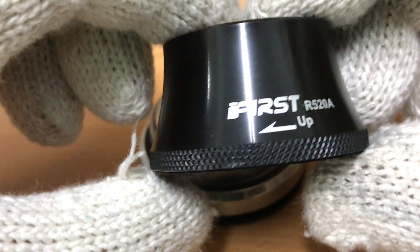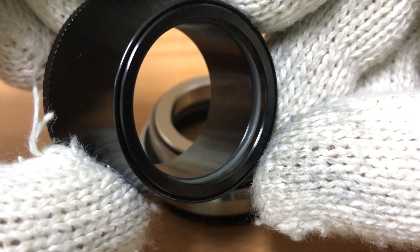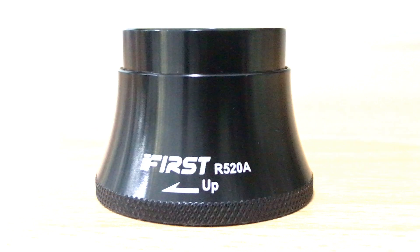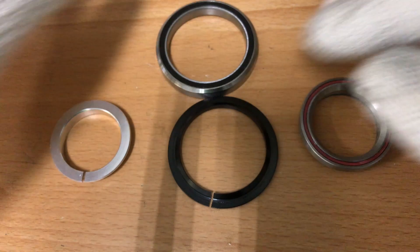We're ready to install the new headset, so let's have a quick look at it. The seal's burred lower edge enables a firm grip on it, since you rotate it in order to move the internal sleeve up and out. The sealed bearings are standard to fit top and bottom.